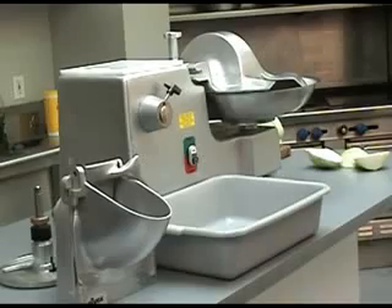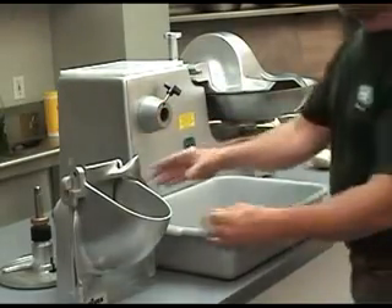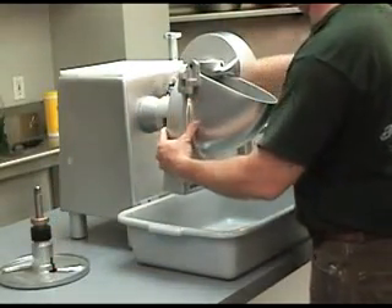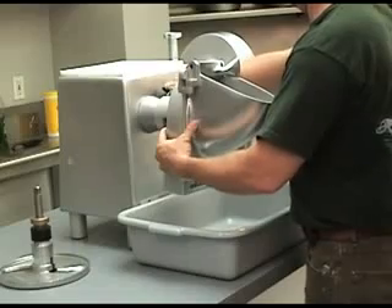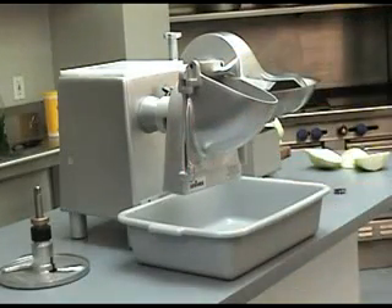The VS-9 uses an adjustable slicing plate to slice vegetables like lettuce, cucumbers, carrots, and celery. To attach the VS-9, first make sure the BC-18 is off. Remove the PTO cap and loosen the thumb screw on the PTO Hub. Ensure the adapter is properly installed on the drive shaft. Insert the attachment with a slight twist until firmly in place and tighten the thumb screw.